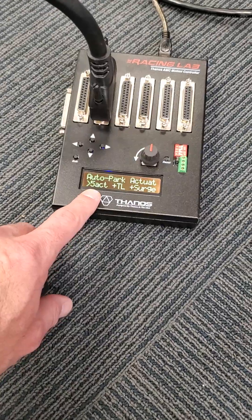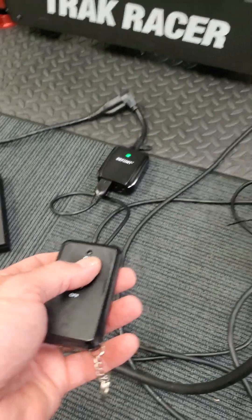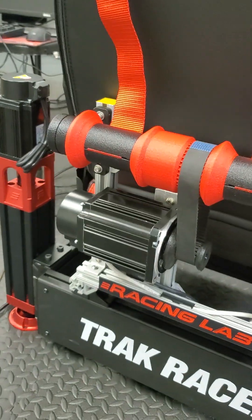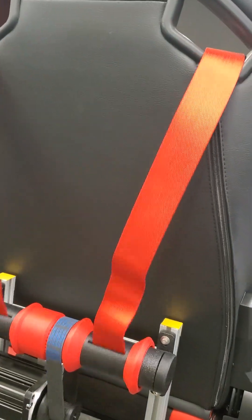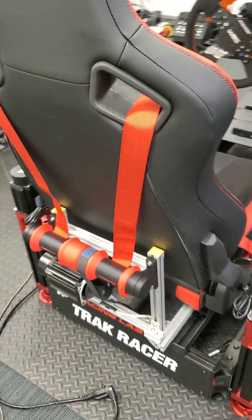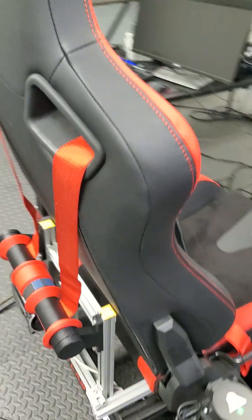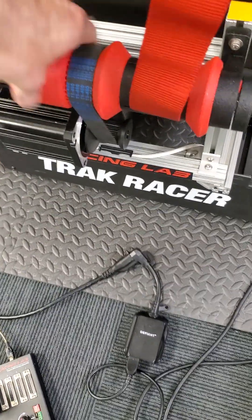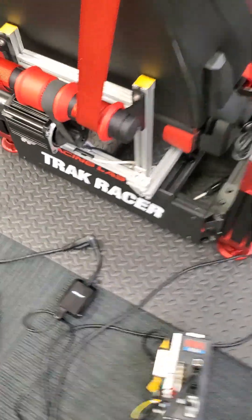It won't center vertically. Now this is the park position — this is fully retracted. This is currently loose. Let me turn it off; I'm going to show you how it calibrates itself.